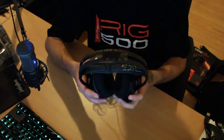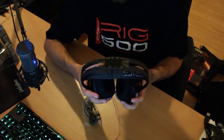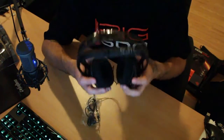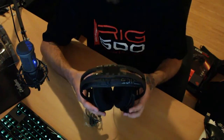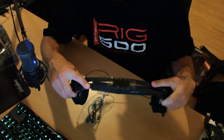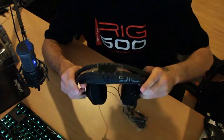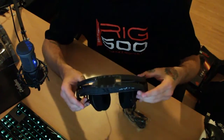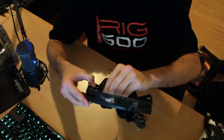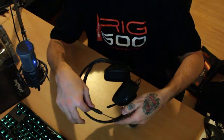They're super light because they're wired — I don't have the wireless components like I do with my Astros, which are quite heavy. But these are really, really light, weighing about 200 grams or so. The headband is super flexible — you can literally bend it nearly flat if you want. It's extremely flexible.